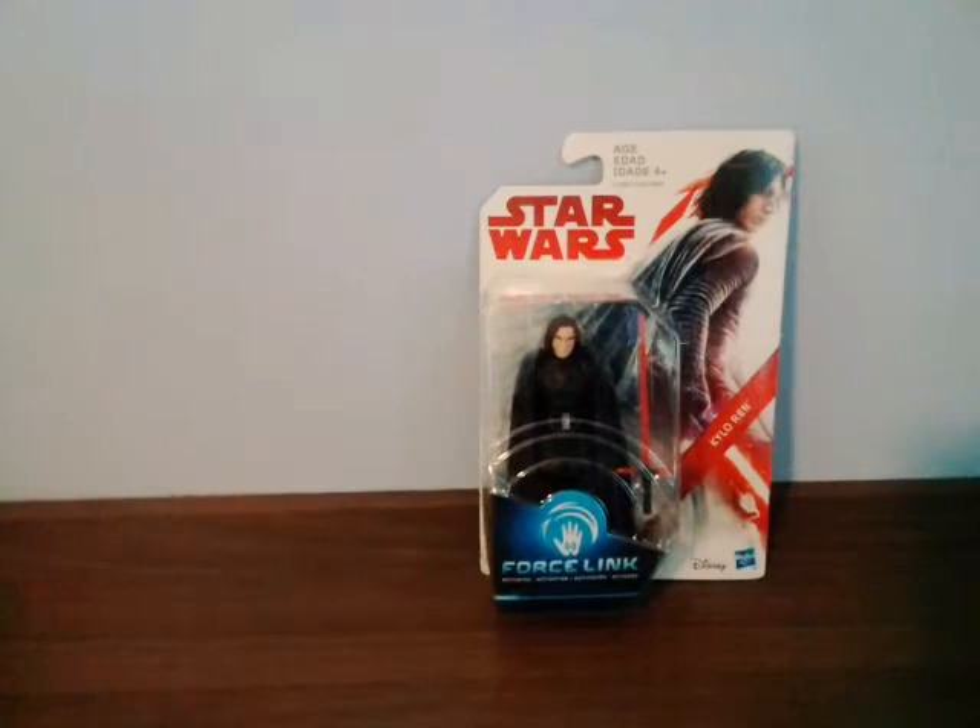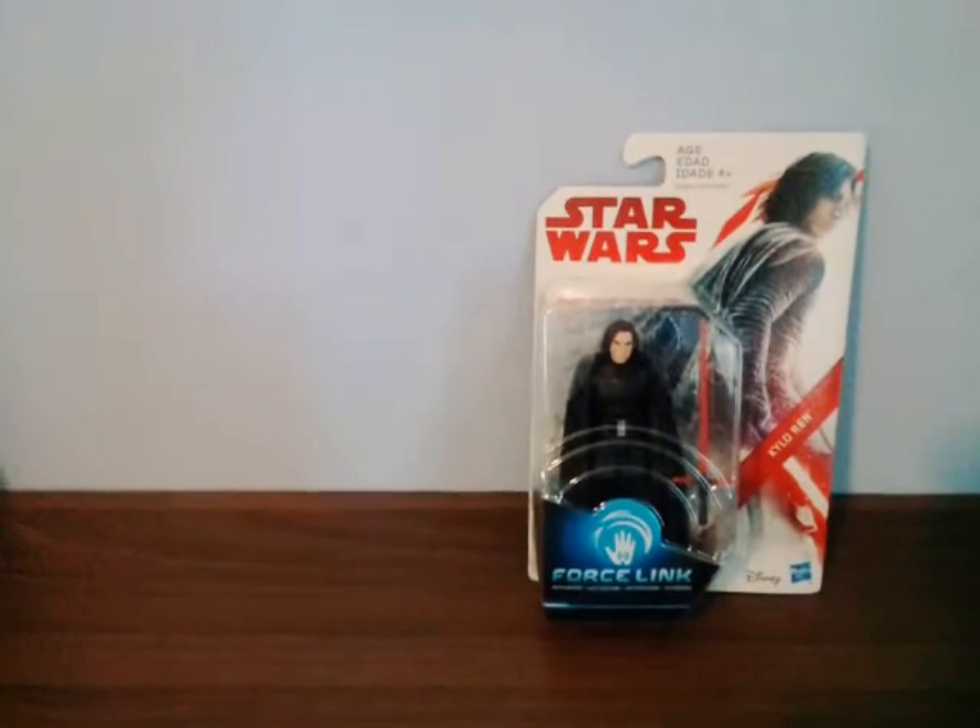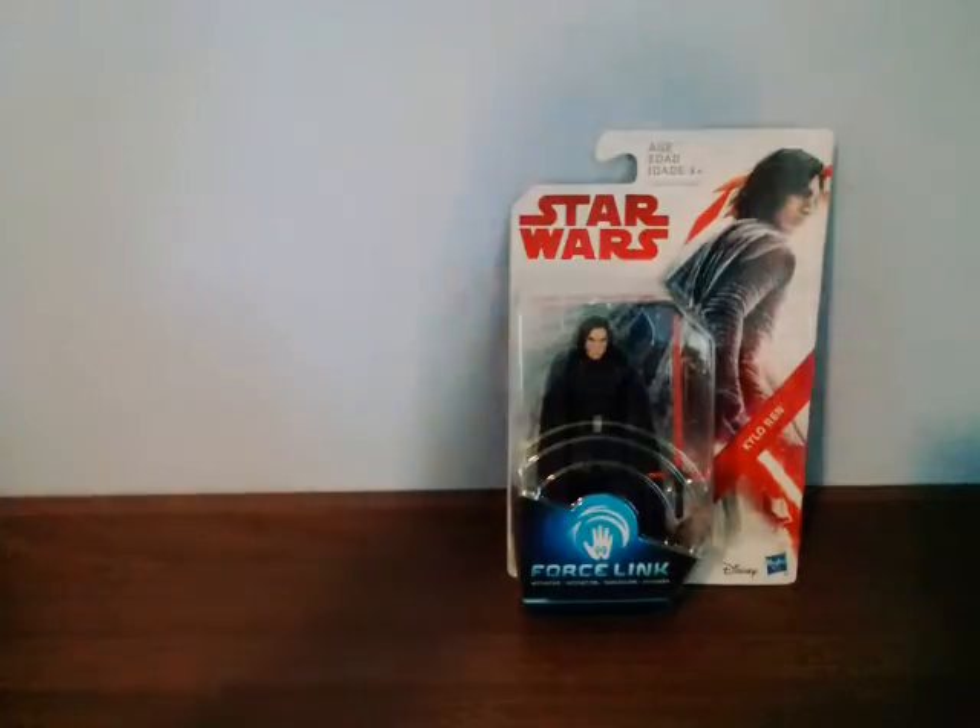But yeah, let's do a review of this figure. Hope you guys have a great day today. Let's just get right into this figure and look at the packaging first.